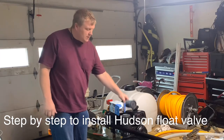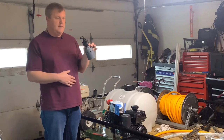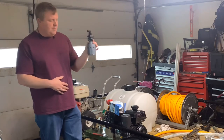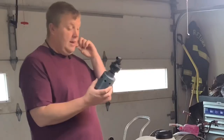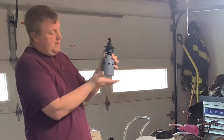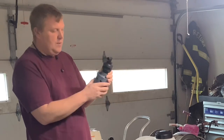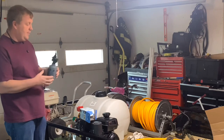I'm going to show you how to install a Hudson float valve into a water tank. The purpose of this Hudson float valve is to keep us from overfilling our water. The water will come up, it hits the little paddle here, puts it over, and it keeps water from going in.